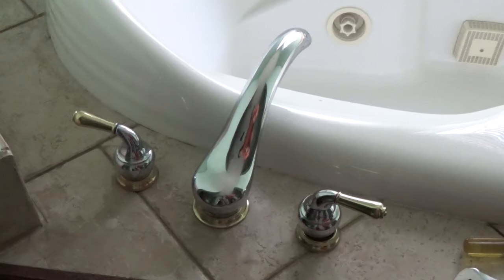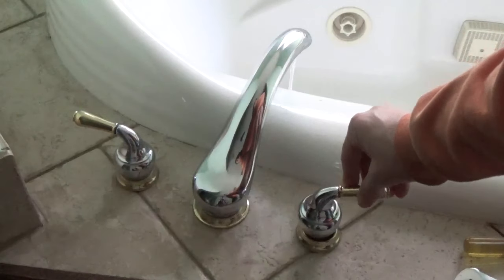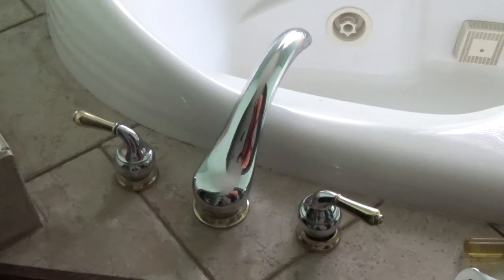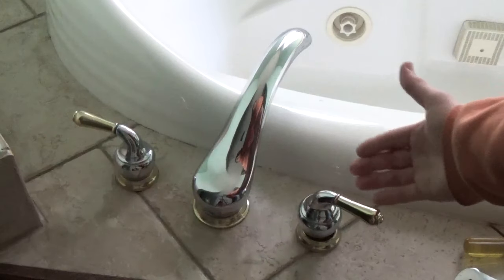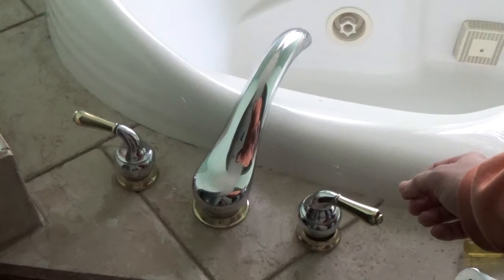We recently had a problem in our home where when we turned on the bathtub faucet and then tried to return it to an off position, it continued to run. I knew something was wrong with the inner workings of the actual faucet handle, but I didn't know how to get to it because there was no exposed screw, like I've seen on a lot of faucet handles.